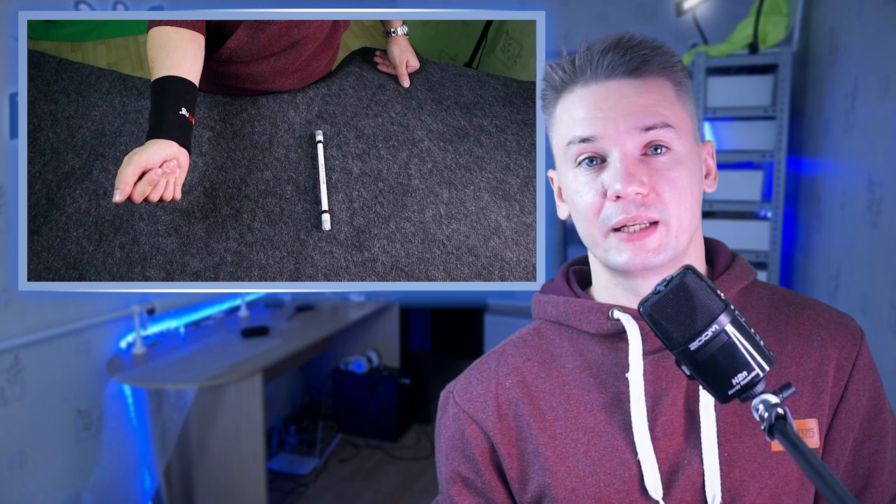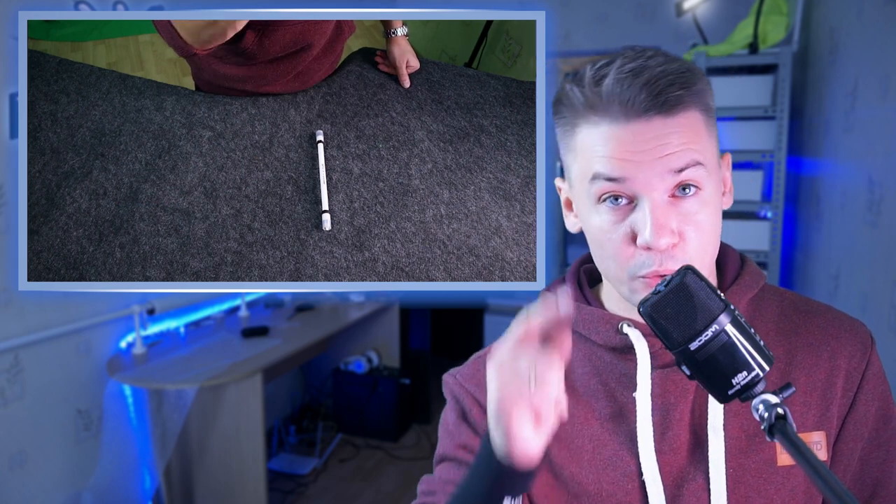If you liked this video, let me know about that. My name is Alex Suchov — may the force still be with you. Bye.